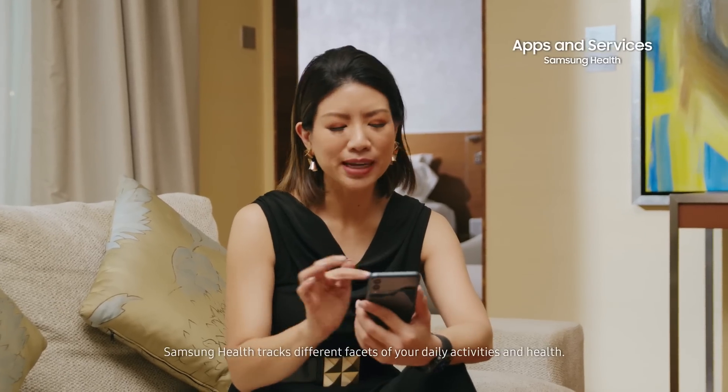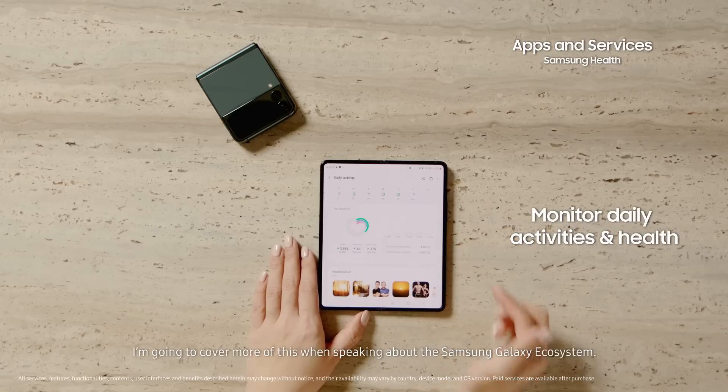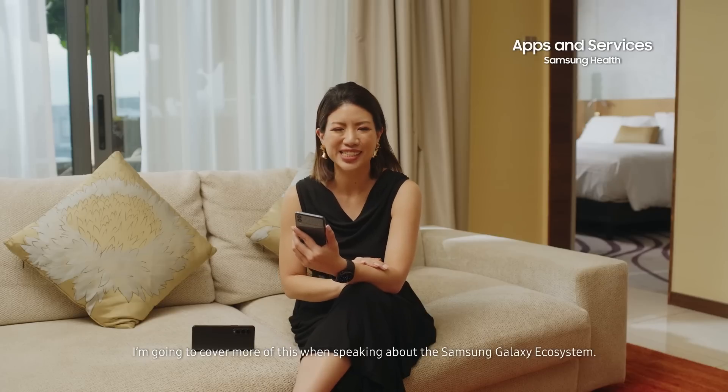Samsung Health tracks different facets of your daily activities and health. I'm going to cover more of this when speaking about the Samsung Galaxy ecosystem.